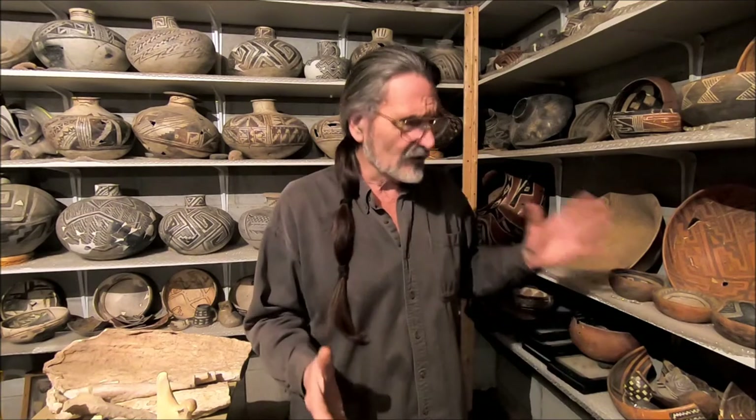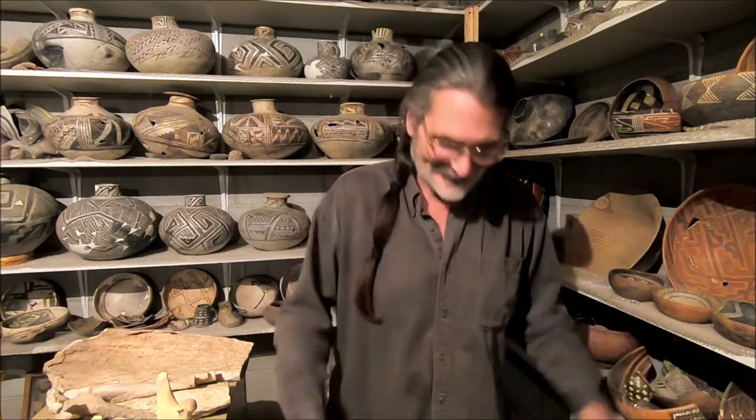I've been researching prehistoric Southwest artifacts, specifically pottery, for many decades. Today I just wanted to share some of these wonderful artifacts with you and some of the stories that they tell us and things that they reveal about the culture from the past. If you like the video today, please give me a like.